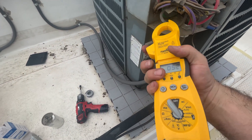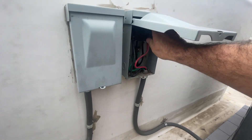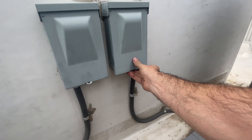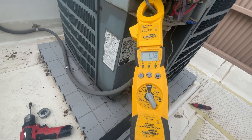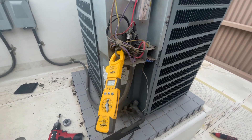I'm going to get my amp clamp ready and then reapply power. All right, we're at 11.6 amps. Compressor's back pumping.